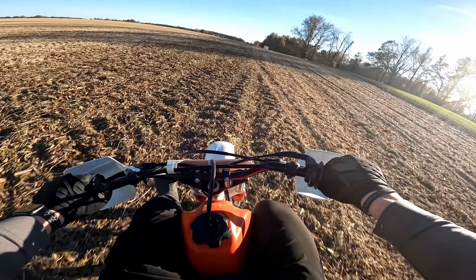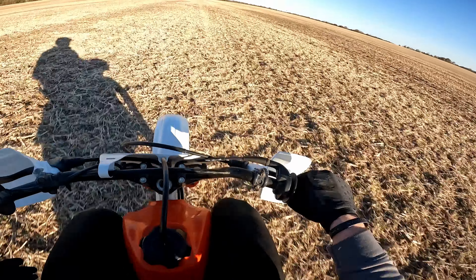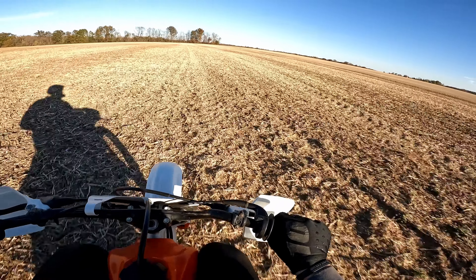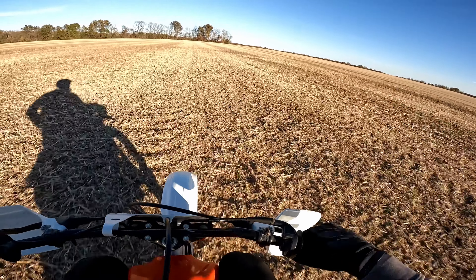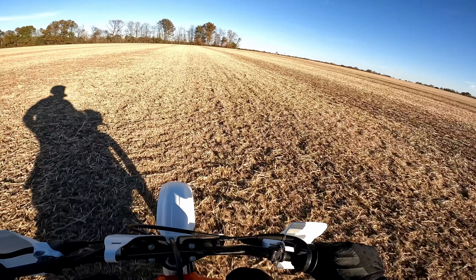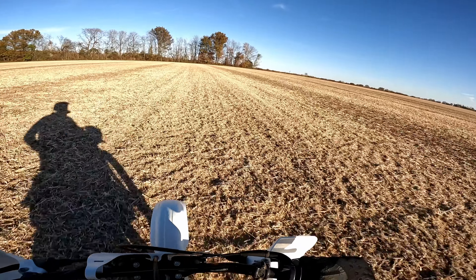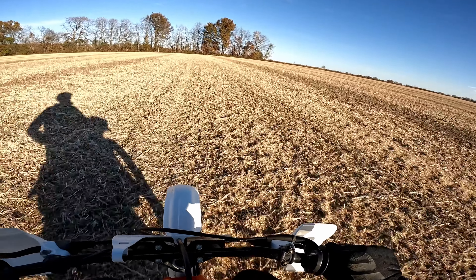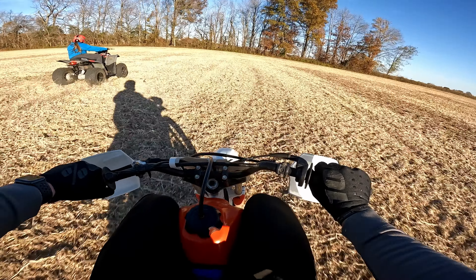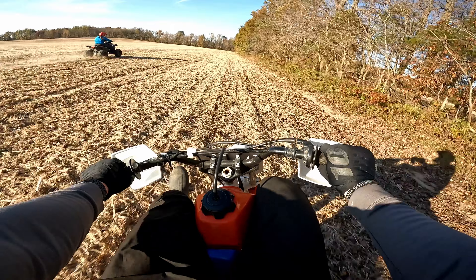That was sketchy — that front wheel! I'm just gonna cruise. The GoPro probably is not picking it up, but I hear it. Oh shit! Make it a little more fun, you know, because really my machine is unfair — I can shift.